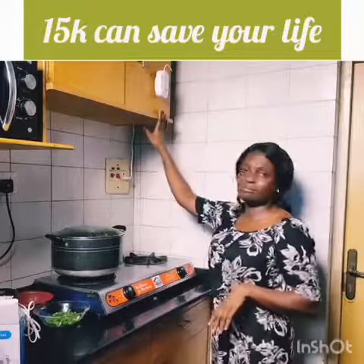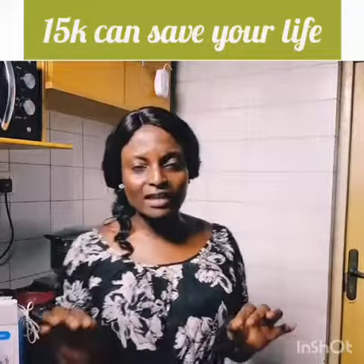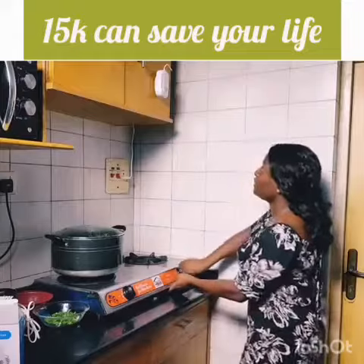That is why I have this product in my kitchen. It's a gas detector — it can detect the slightest leak of gas within 10 seconds. I am going to do a small demo for you. Don't worry, there is nothing flammable around here.